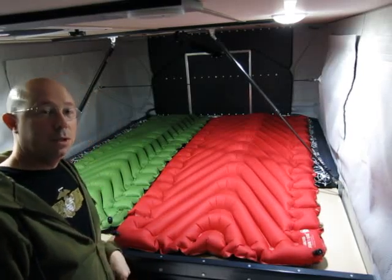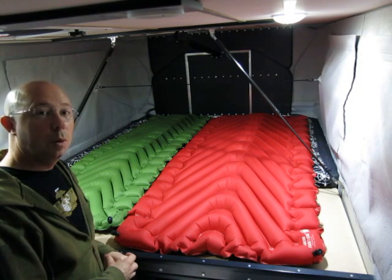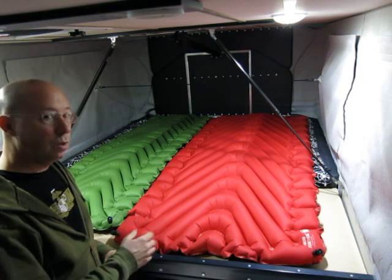Hey, how you doing? I'm Eric. I just want to show you what my inflatable sleeping pads look like inside my four-wheel pop-up camper. This is a Finch model camper — it's one of the smaller ones they have.